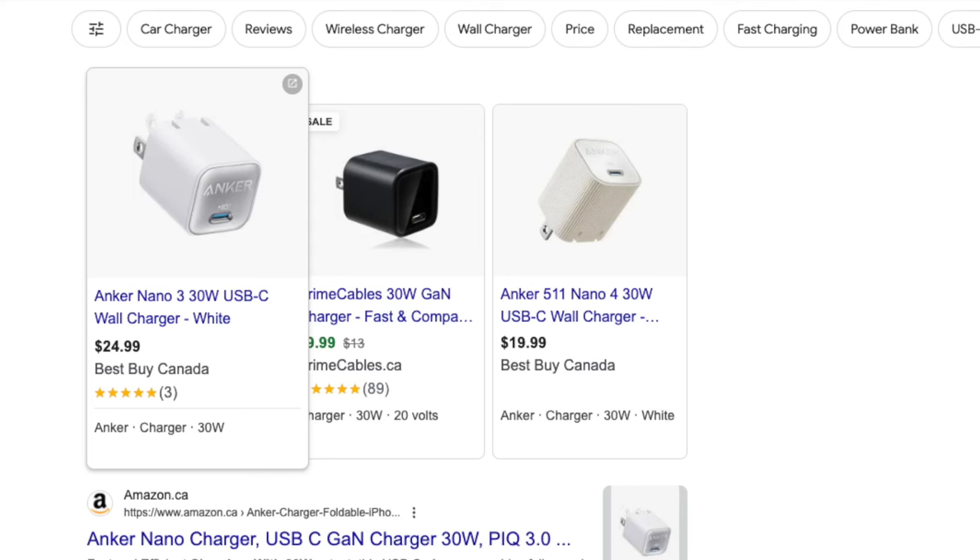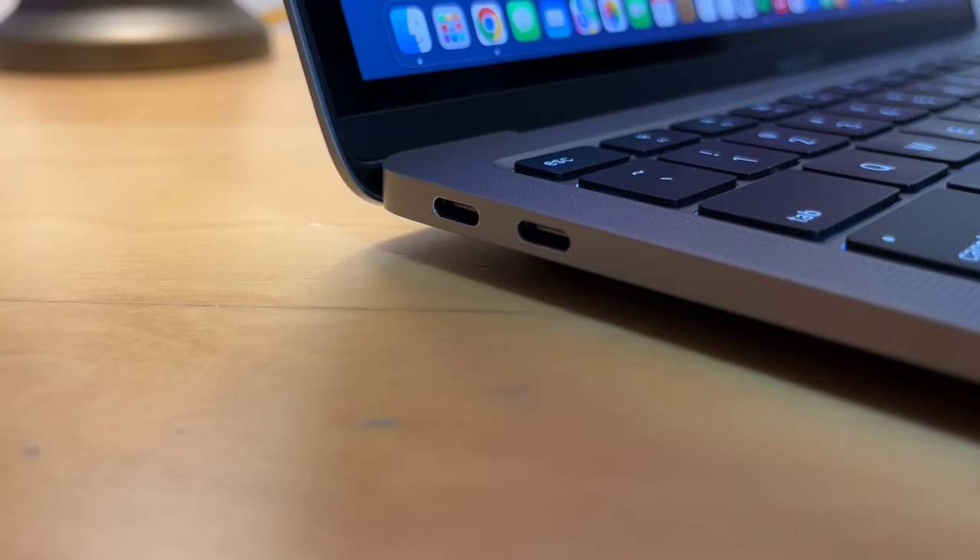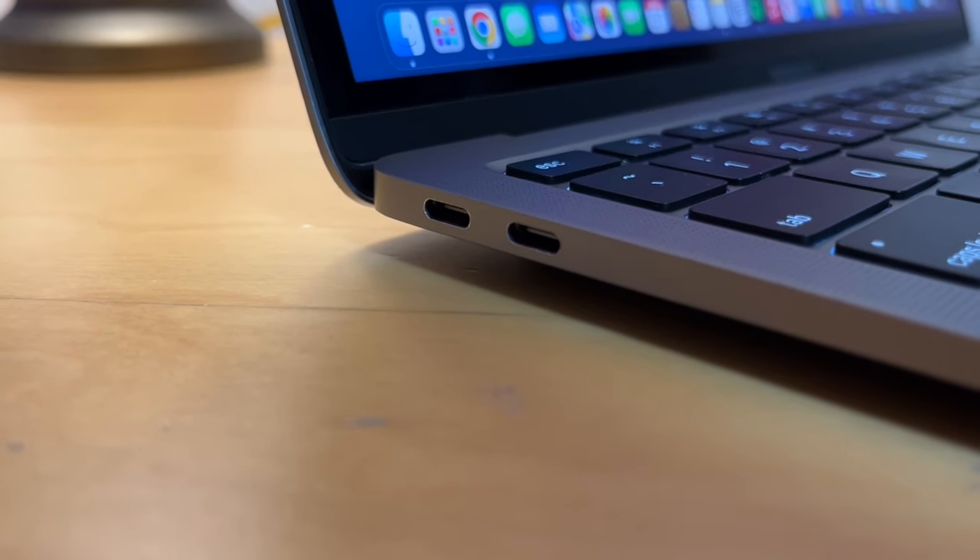Compared to Windows PCs, generally the M1 chip doesn't use much power. It charges pretty fast with the bundled 30-watt charger, which is really small — and you can actually get even smaller 30-watt charger bricks that you can also use to charge your phone. And it uses USB-C, so finding a charger won't be that difficult since you probably have a couple of those plugs lying around anyway.